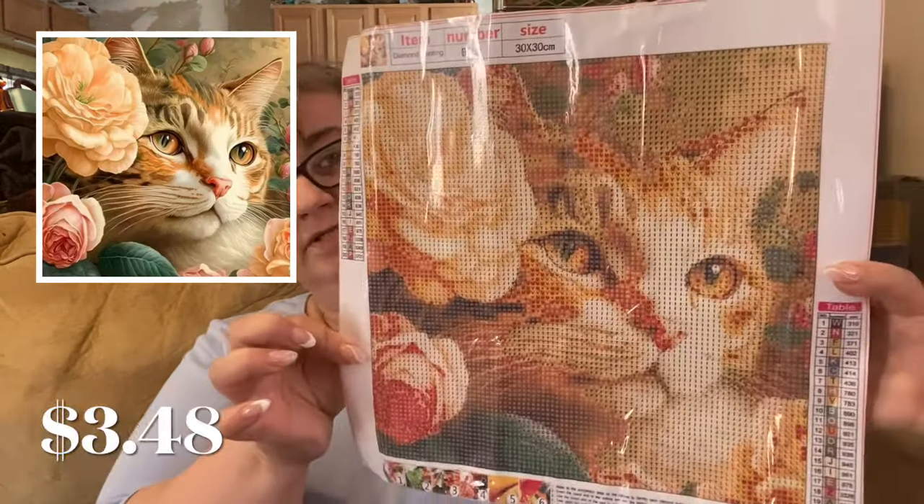This one is another cute little cat painting — another 30 by 30, with 20 colors and DMC numbering, all lettering but not in alphabetical order.